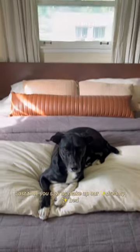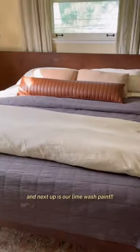Hello, hello! Welcome back! Last time you saw us make up our dreamy bed, and next up is our Lime Wash paint.